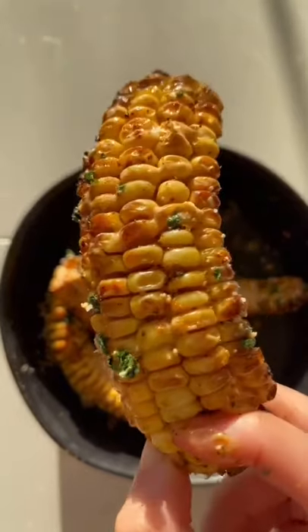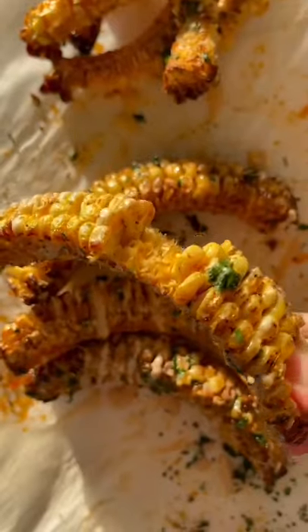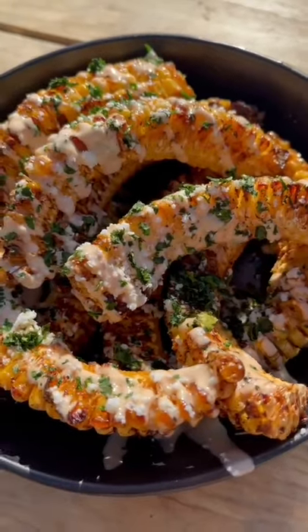Oh my goodness, these corn ribs need to be the next trending food. They're so fun and I don't know why, but it's way more satisfying to eat corn this way.